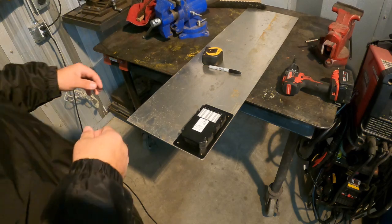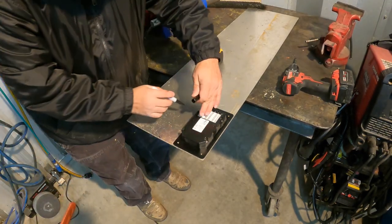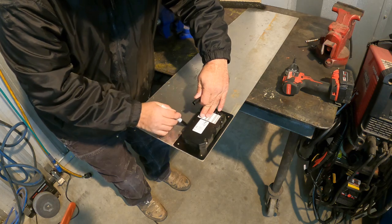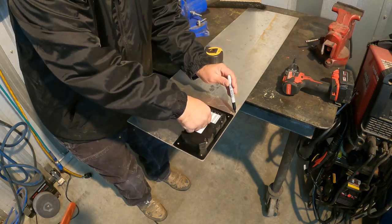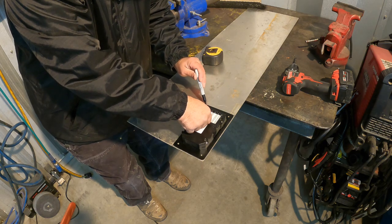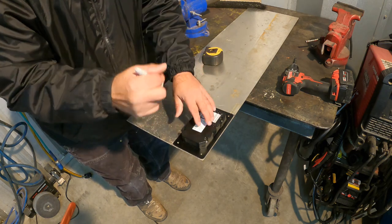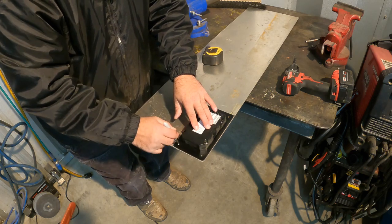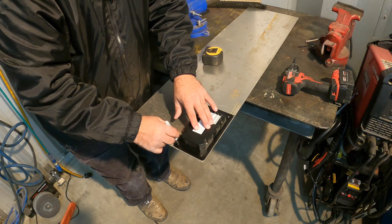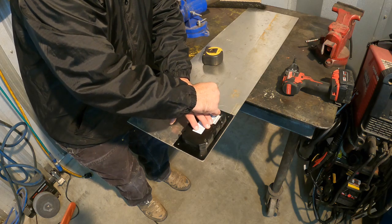Nice. I'm just going to use this piece of aluminum to fix that hole. You could use whatever — you could probably just use like that particle board stuff and use a utility knife to cut it. I'm going to use the aluminum here.